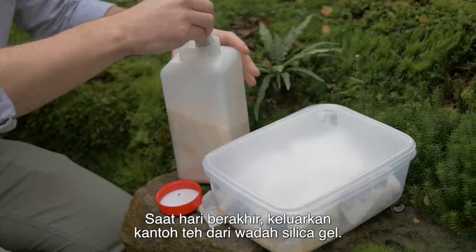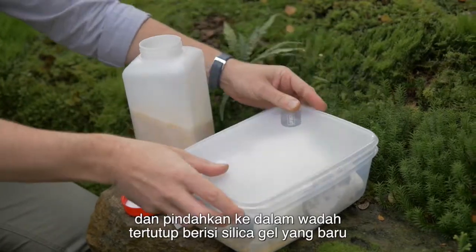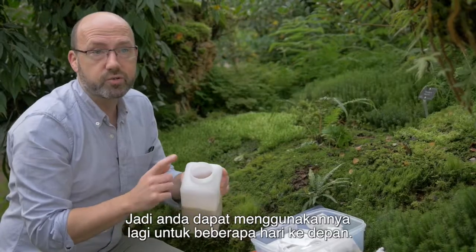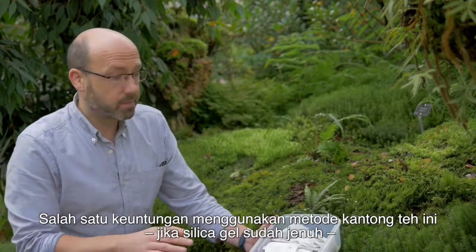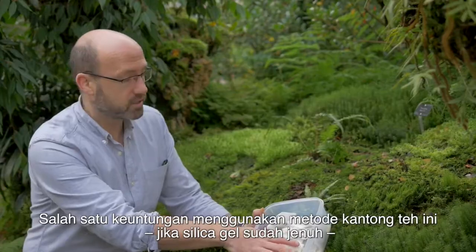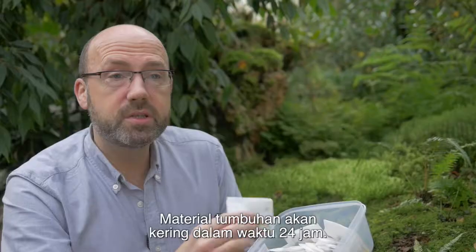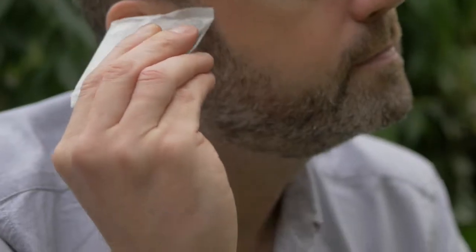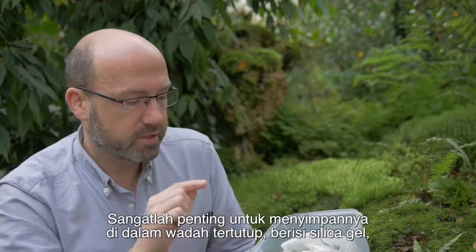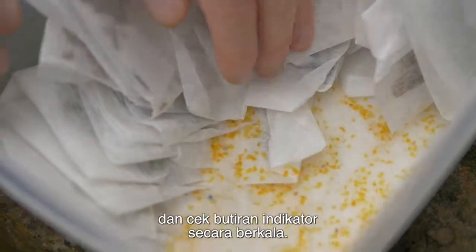At the end of a day's fieldwork, take your teabag from your field silica gel and put it into a sealable container containing fresh silica gel, so you can dry this for the next day's use. One of the benefits of the teabag method is that if the silica gel becomes hydrated, you can just replace it very easily hassle free. The plant material should be dry within 24 hours — you can test that, it sounds crispy when you press it. There is still some moisture in it, so it's important that you keep it in the sealable container with silica gel and check the indicator gel regularly.